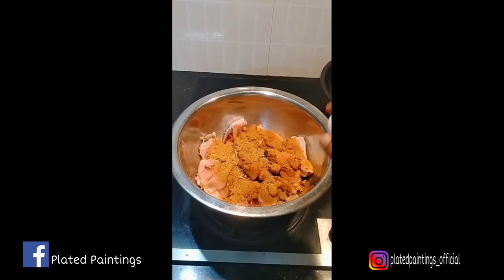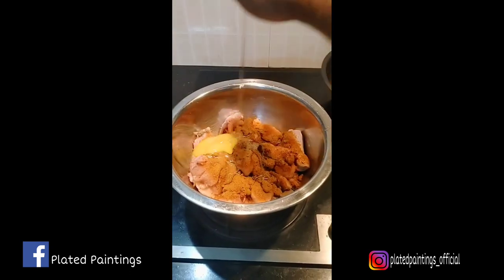We will mix it. We will mix it in the coating.